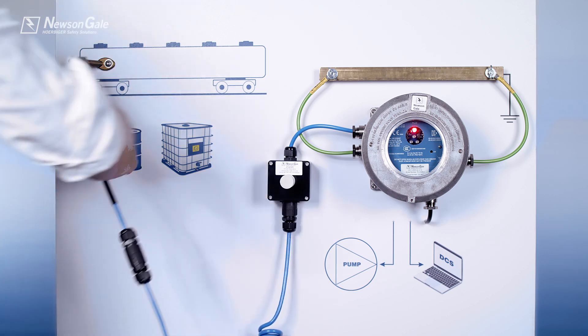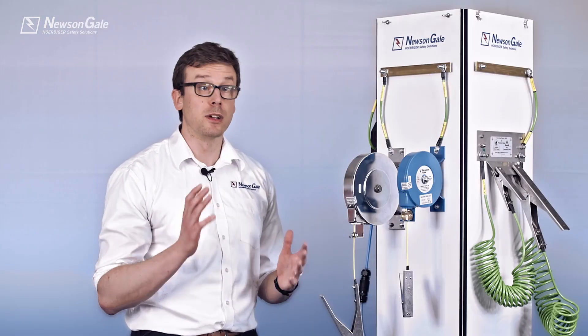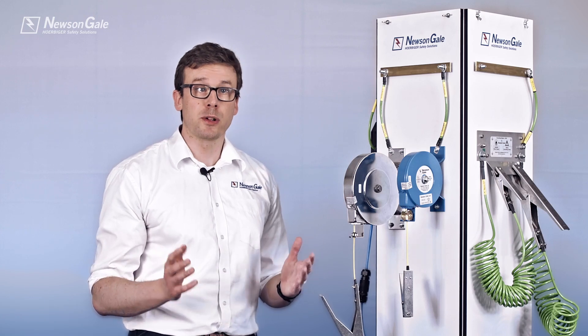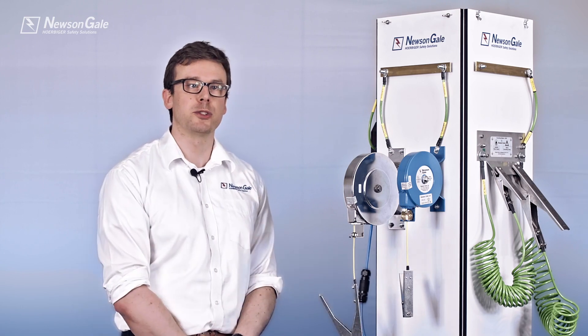For operator verification, New St Gale also supply monitoring systems including visual indication and interlock capability. To learn more, book a live online product demo, download our datasheet or just get in touch with us today. Thank you very much for watching.